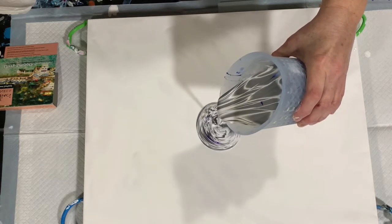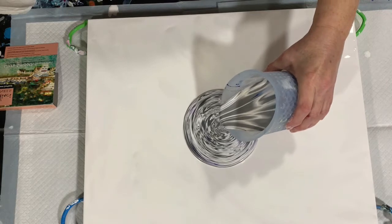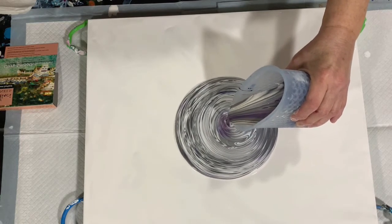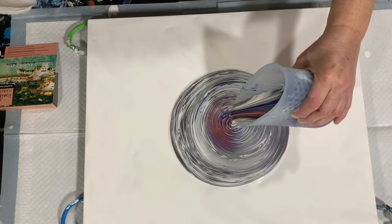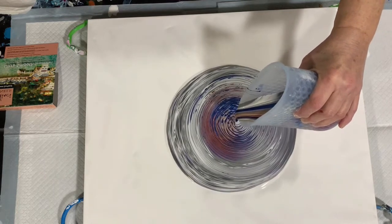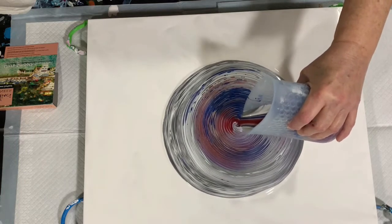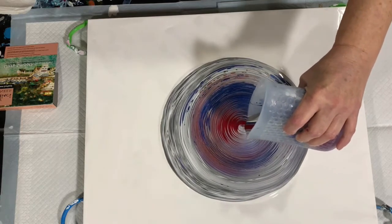We're going to do a ring pour, so I'll start here in the middle and start up high, then bring it down. I do believe I have plenty of paint to cover this canvas today. I did not use all of my paints. The color I think is really pretty is that ruby, and I'm glad so much of it is coming through.